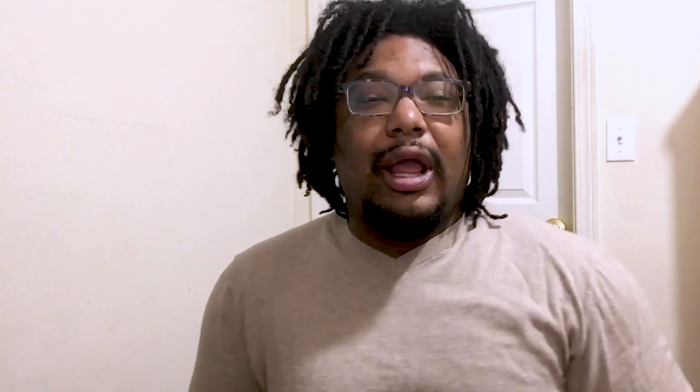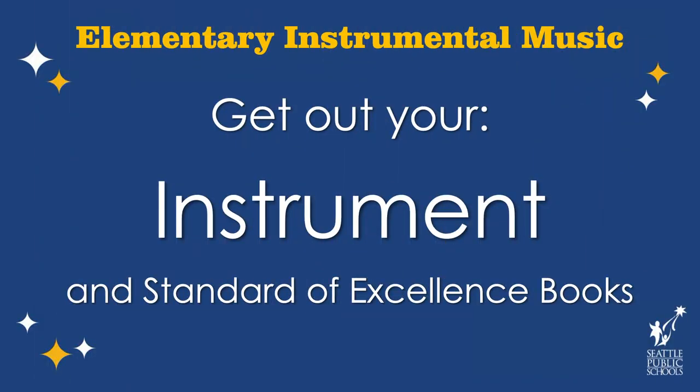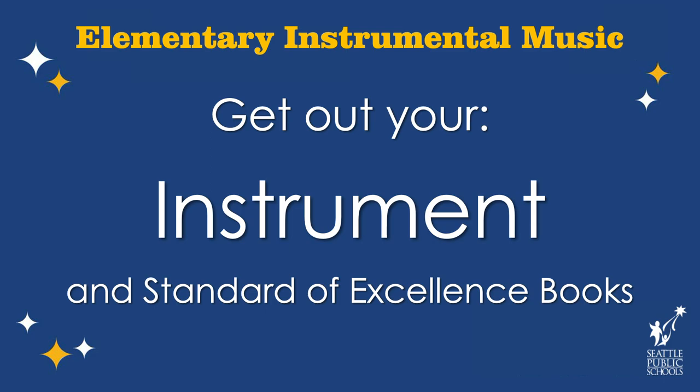I'm super psyched to be doing some flute today, so you will need your flute, and you will need your Standard of Excellence books if you have them. I'm going to give you a minute and go get those things. All right, welcome back. Now that we have our book and our flute, it's time to begin our lesson.